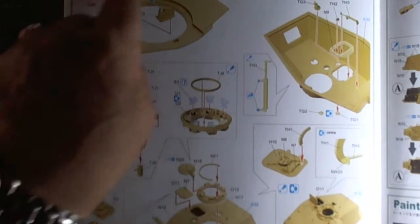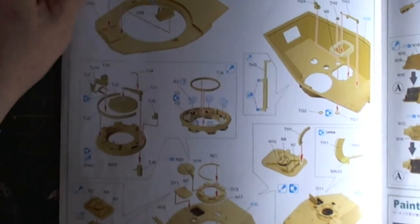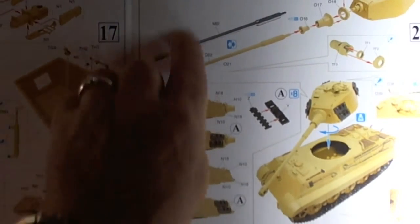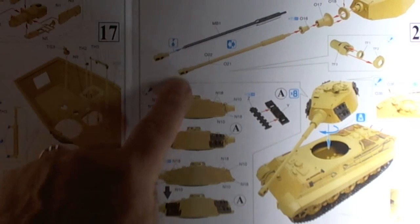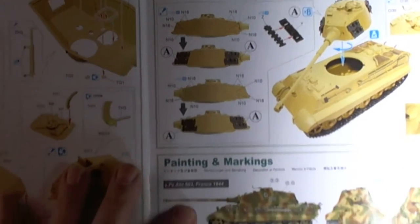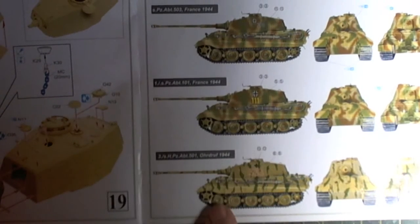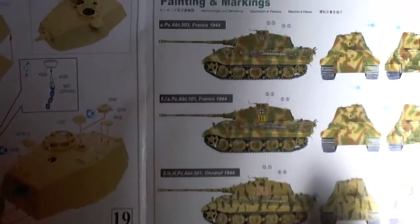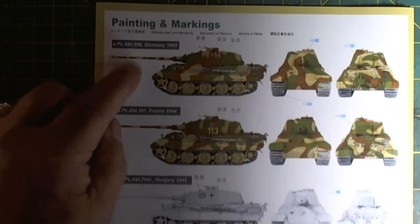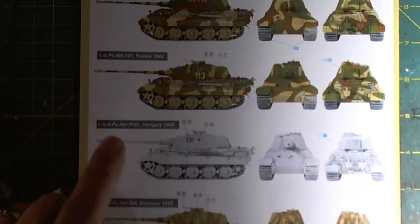We get into building the gun — there's not a lot of detail on the inside, so that will determine whether I leave the rear hatch open or not. Then we've got the final assembly with spare track links. Then we get the paintings and the markings, which is interesting: France 1944 — two options, Ordruf 1944, Germany 1945, Hungary 1945. I might make another winter tank because I only have one in my stash.